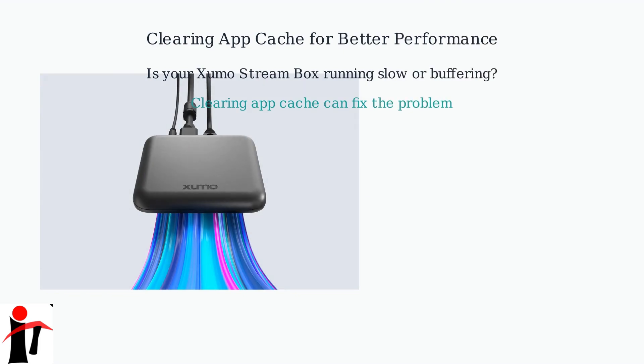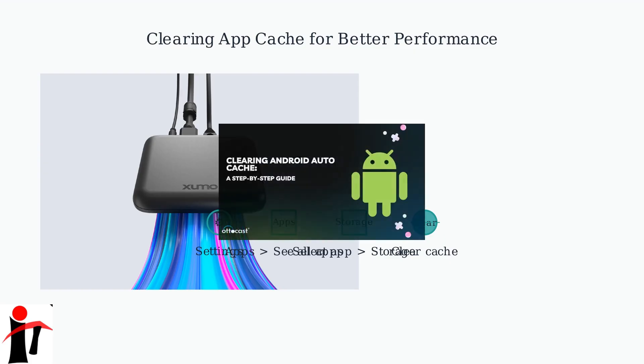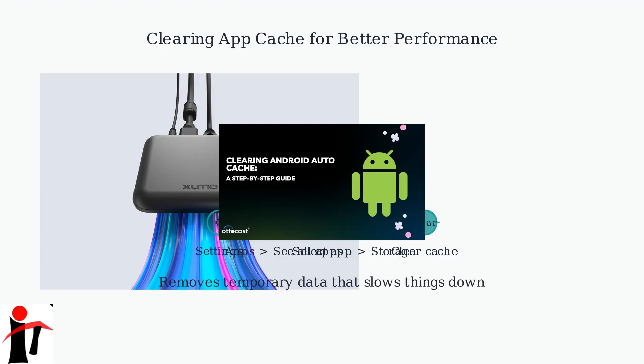Is your Sumo Stream box running slow or buffering frequently? Clearing the app cache can often fix the problem. Go to Settings, then Apps, then See All Apps. Select the app causing issues, then go to Storage and choose Clear Cache. This removes temporary data that can slow things down without deleting the app itself.